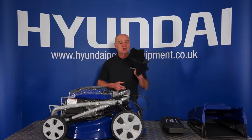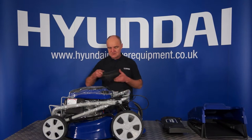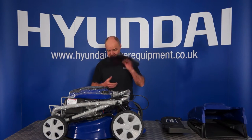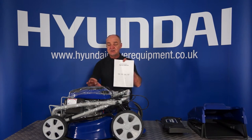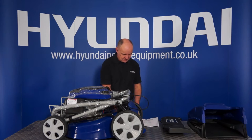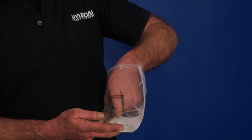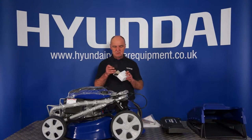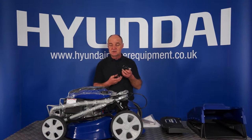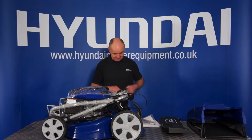Then we have the mulching plug — I'll explain that to you a little later. The side discharge chute — I'll explain that one as well. The gasoline engine owner's manual and then the lawnmower manual itself, which also contains the spark plug spanner and the spark plug spanner handle. And finally you have your mains battery charger, which you may need to use when you first receive your product or if you've left it over the winter to charge your battery up. And that's the contents of your box.